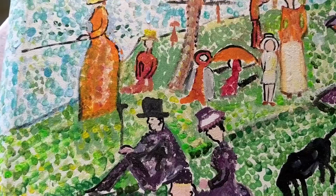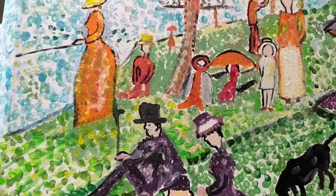Hello, my most amazing artists. This is Mrs. Donner, and I'm here today, and we're going to do a fun little project with pointillism.